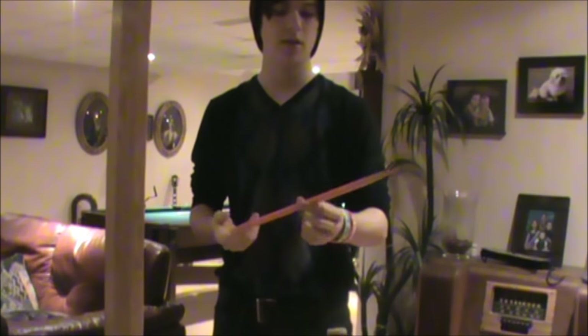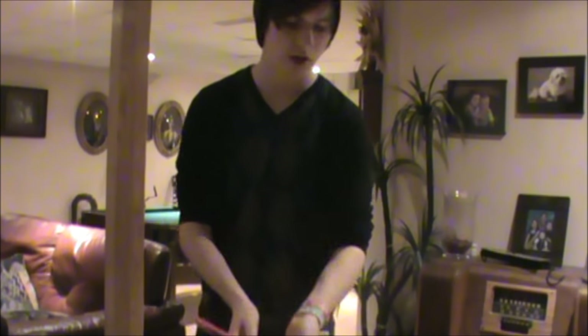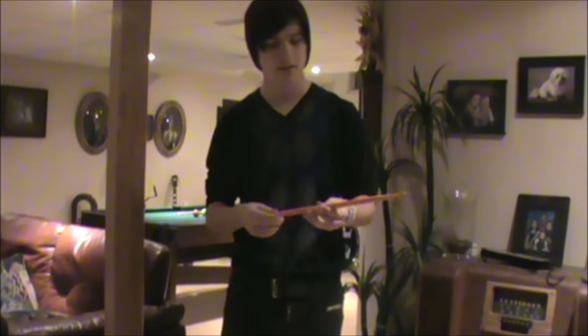Hey guys, Drummer Boy Nico here, and today I'm going to show you a basic rock drummer stick trick. Now this stick trick is more for beginners, but even if you do not know it, please watch the whole video. It is going to be very informational.